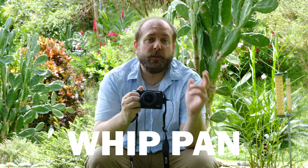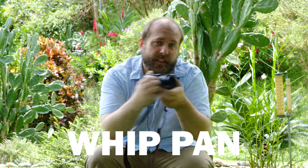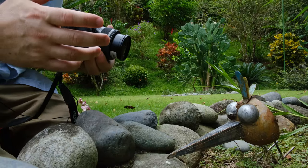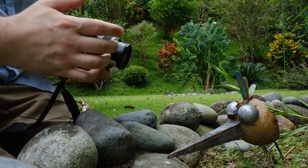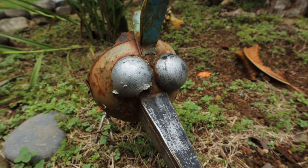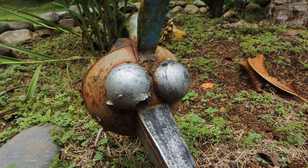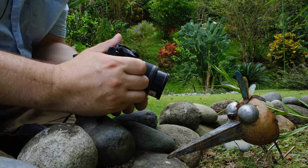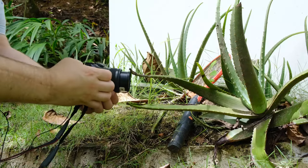The first whip transition is the whip pan, which is basically when you film something and then whip your camera either to the left or to the right. All of these whip transitions are broken into two different shots. For the first shot, get your shot composed, make sure it's in focus using manual focus, film for a little bit, and then whip to the left or right. I'm going to whip to the right in this case.